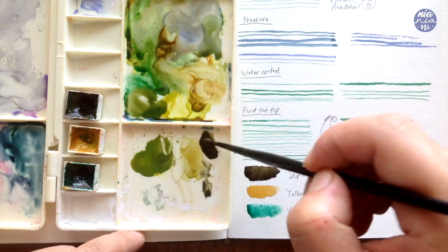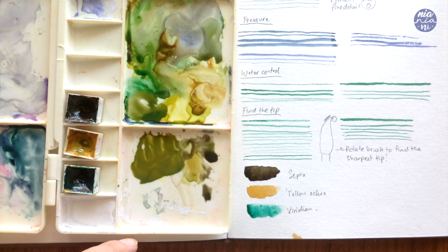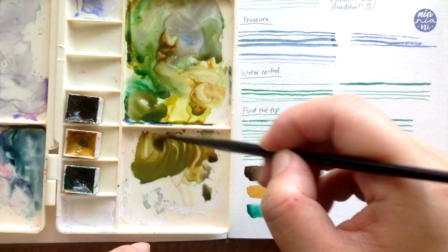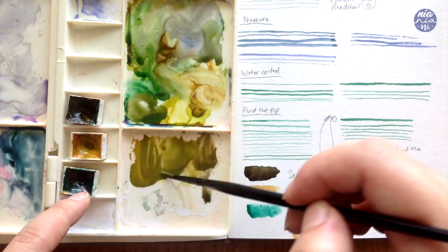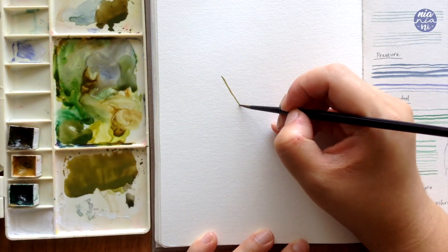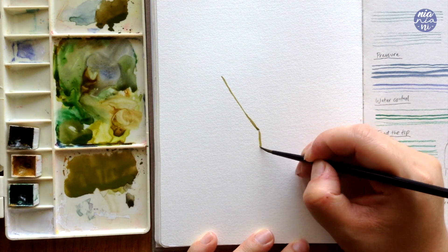If you want to paint fresher looking ones you might want to add less sepia to give a more vibrant green. Then for the flowers I also added a touch of permanent yellow deep to give a slightly less muted yellow. Here's the color I'm going to use and I'm going to paint the stems like how I drew them out before.